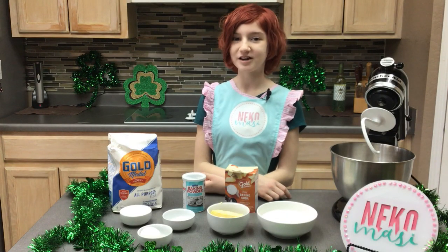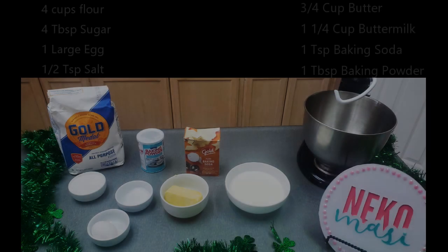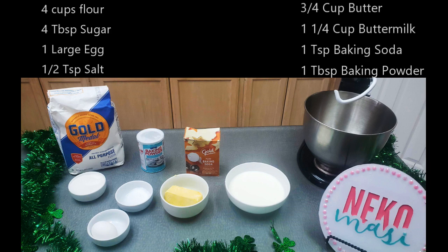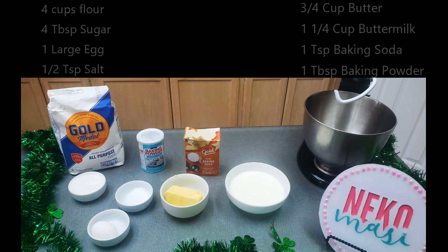Now let's talk about our ingredients: four cups of flour, four tablespoons of sugar, one large egg, a half a teaspoon of salt, three quarters of a cup of butter, one and a quarter cup of buttermilk, one teaspoon of baking soda, and one tablespoon of baking powder.